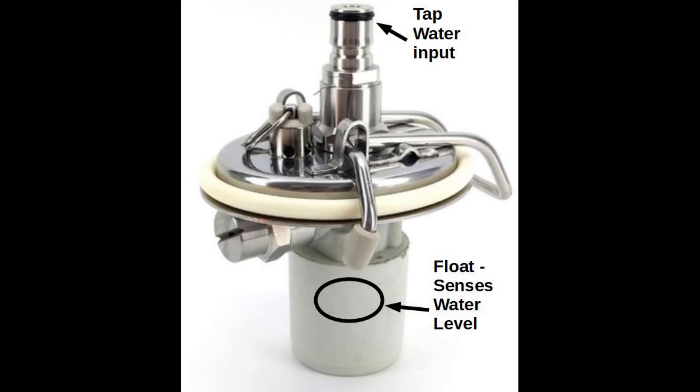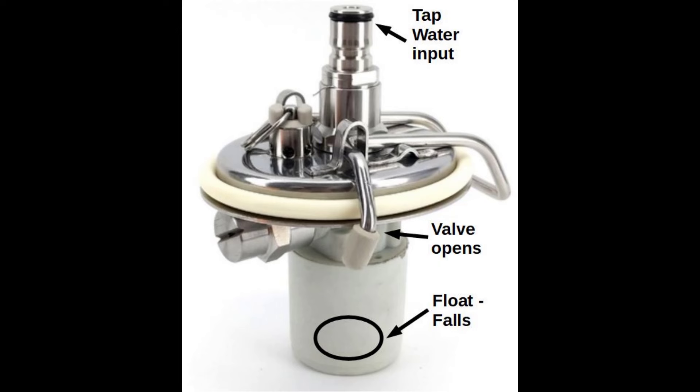It's special because it has not only the usual CO2 and output posts, but this center one here takes a third input — that is your tap water coming in. Down below is the special thing: it has a water level sensor inside it, probably just some kind of float, and it senses the water level in the keg. As you consume carbonated water from the keg, the water level goes down. When the float falls far enough, it opens a valve, which lets new tap water flow in from your tap system and refill the keg. It will get recarbonated over the course of 12 to 24 hours, so this thing stays continually full and continually carbonated.